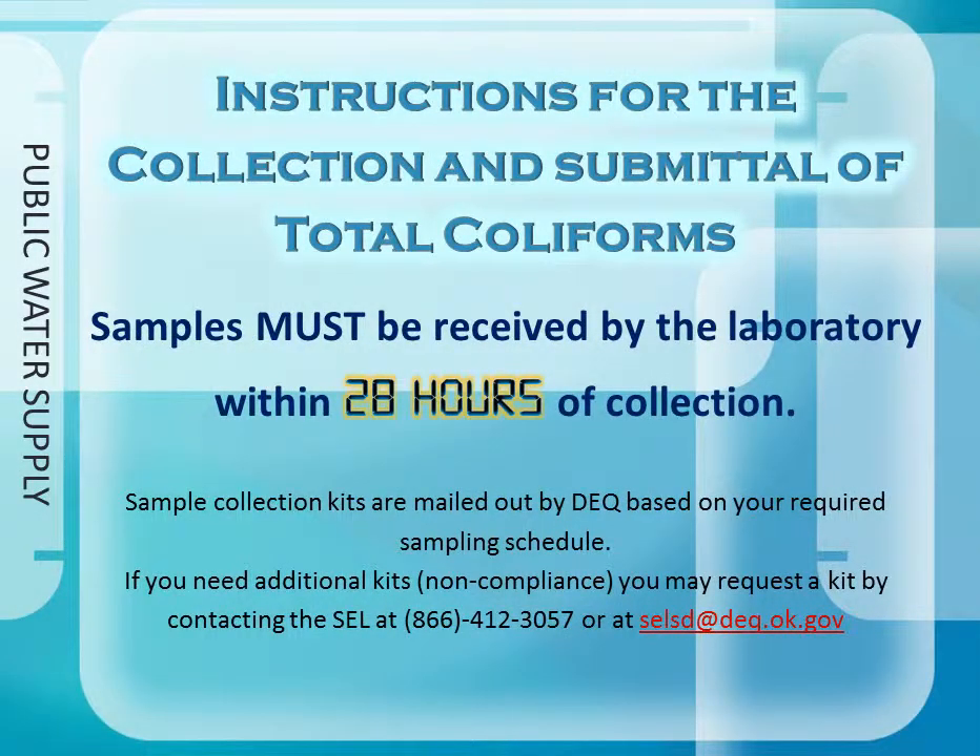Brought to you by the Oklahoma Department of Environmental Quality. These are the instructions for the collection and submittal of total coliforms. These samples must be received by the laboratory within 28 hours of collection. Sample collection kits are mailed out by DEQ based on your required sampling schedule. You may request a kit by contacting the State Environmental Laboratory by calling 1-866-412-3057 or emailing us at selsd@deq.ok.gov.